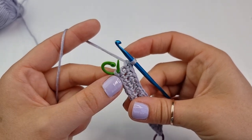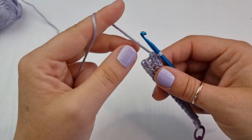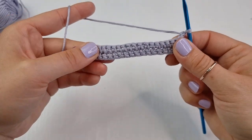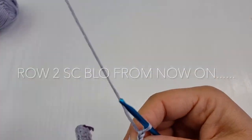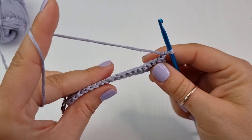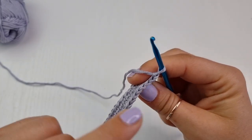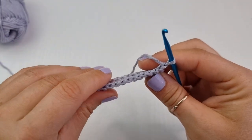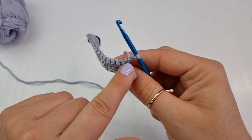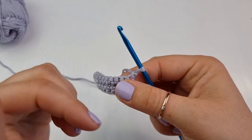This is my very first stitch. Now you can take this stitch marker out. You are going to chain one and turn your work. From now on you can decide if you want to work under the full stitch, or like me — I decided to go under the back loop only. I have front loops here and back loops here. I decided to work under the back loop only, but always in this first stitch, middle stitch, and last stitch I will work under the full stitch.